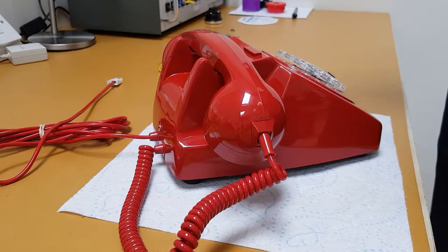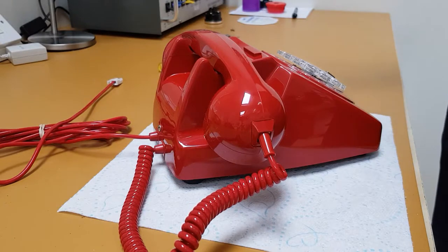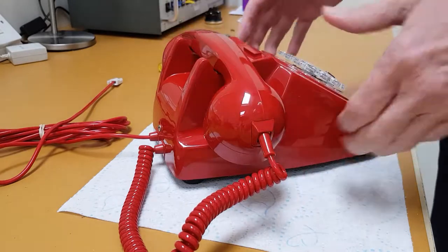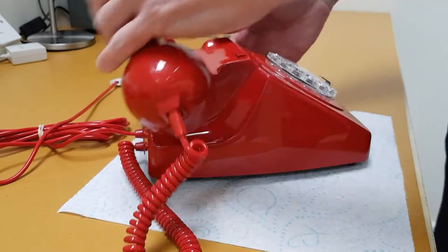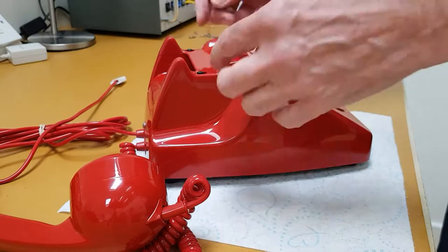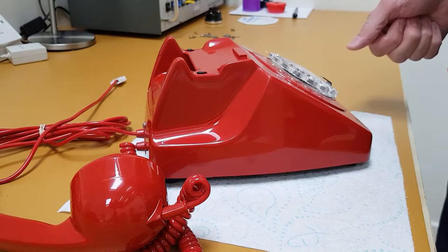This is a very short two-minute video showing how to fix a problem with switch hooks on a 746 telephone that's been sent through the post. Occasionally, very occasionally, if they drop from a great height during transit, the phone gets jarred and the switch hooks stay down — not because of any damage, but purely because the switch hooks have come unhooked from the mechanism.